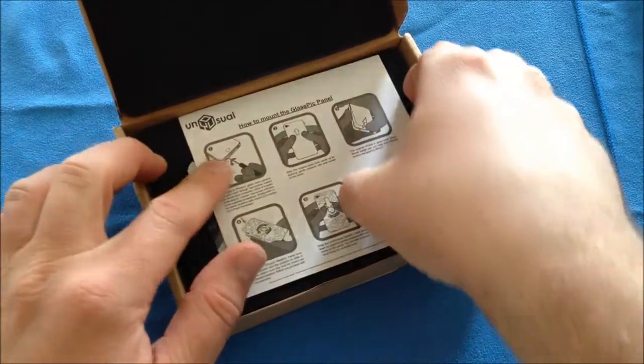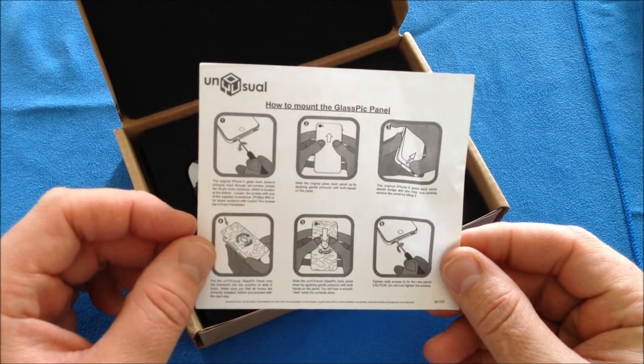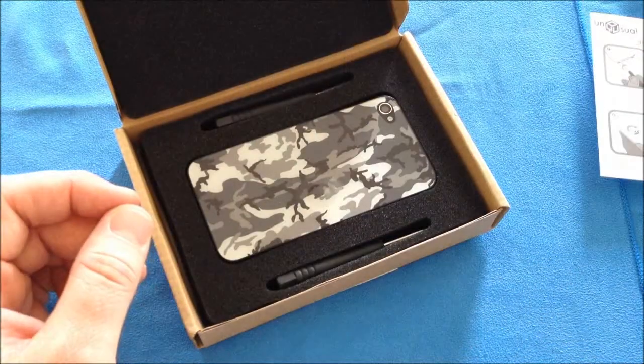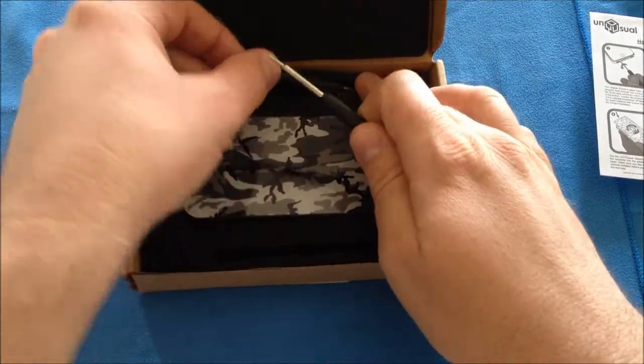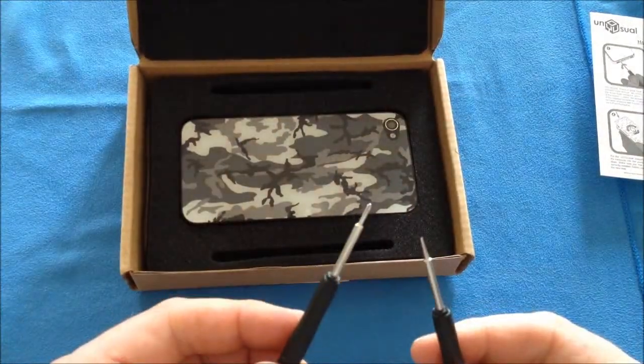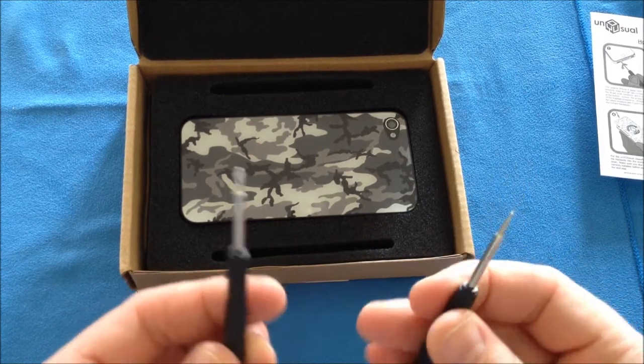Of course you get your instruction manual, which tells you how to remove the original back plate and install the new back plate. You will also get — in my case — both screws and both screwdrivers for the small Phillips or the little Pintelli proprietary screw.